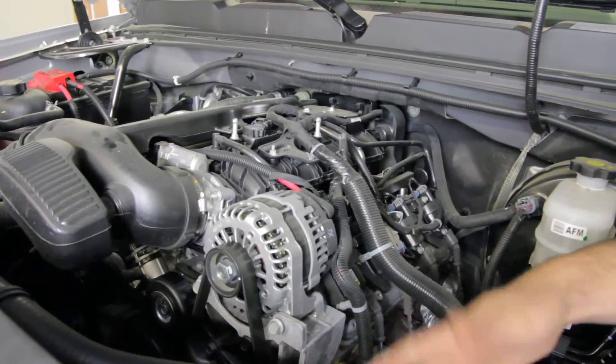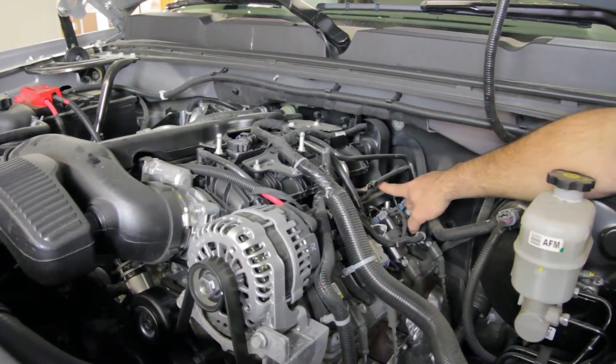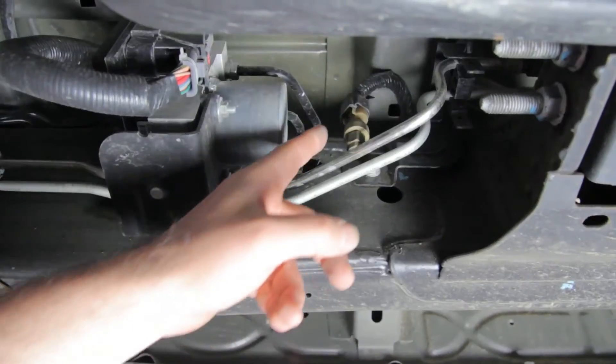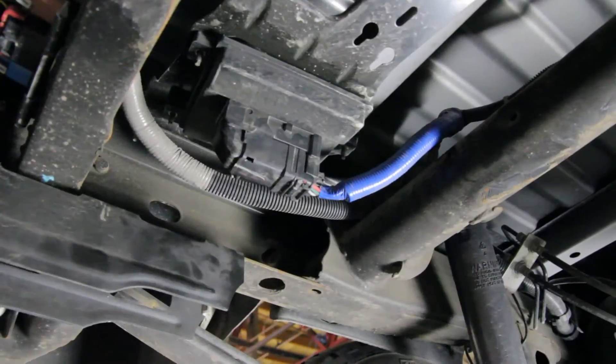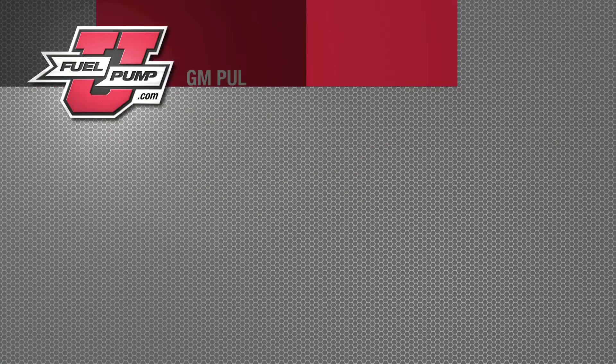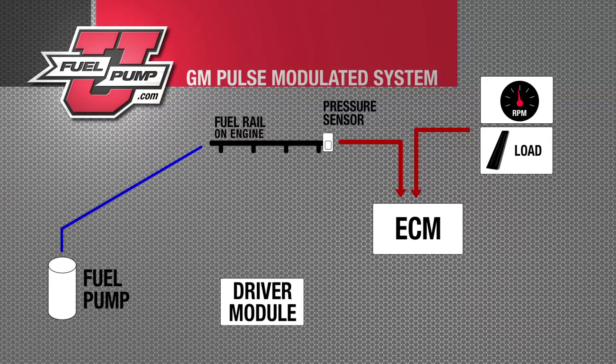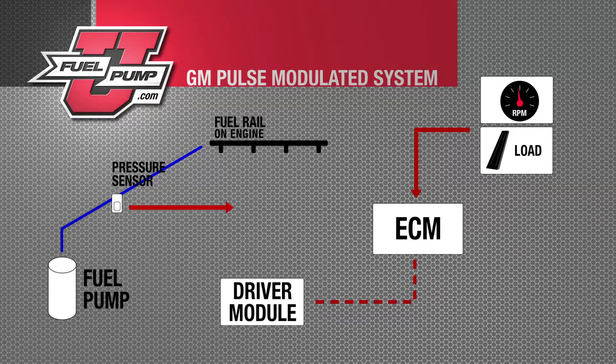Unlike the Ford system, the GM system does not have a pressure sensor on the fuel rail. All we have is the inlet line from the tank. The pressure sensor is actually under the vehicle. We also have a fuel pump driver module. The GM application is very similar to the Ford application, with one exception: in the Ford application, the ECM monitors fuel rail pressure and then demands a fuel pressure from the driver module. In the GM application, the ECM tells the driver module what fuel rail pressure it wants, and the driver module then controls the fuel pump to control pressure in the fuel rail.